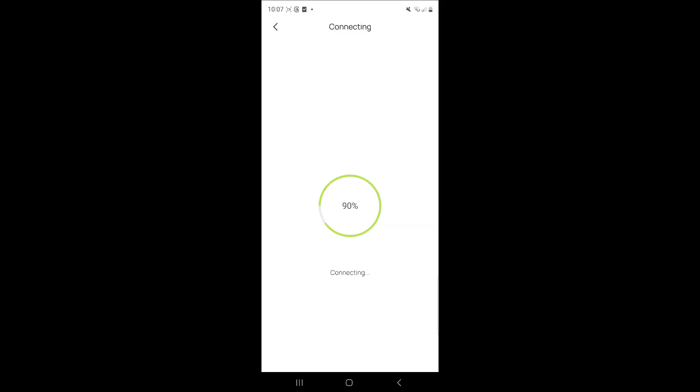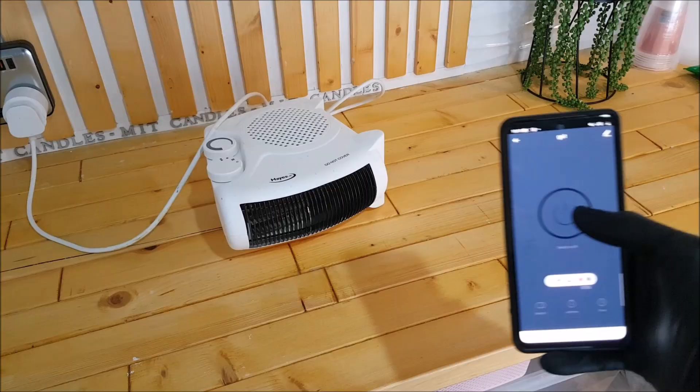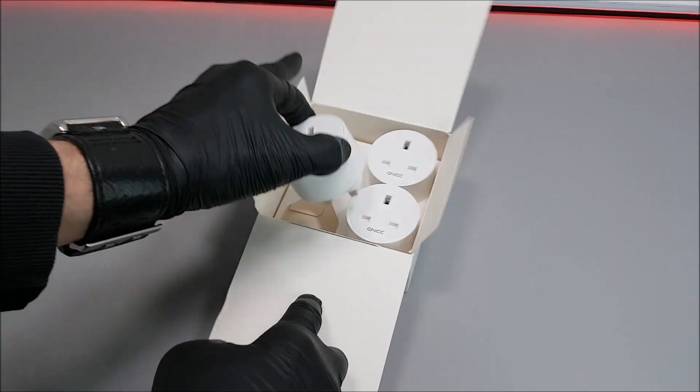Once selected, you'll need to wait about two minutes with the smartphone quite close to the GNCC smart plug. And here we go — we're now connected and we're now able to switch that smart plug on and off.